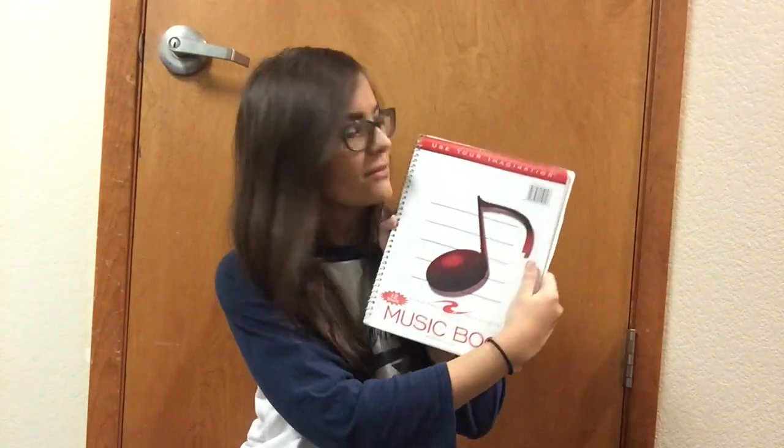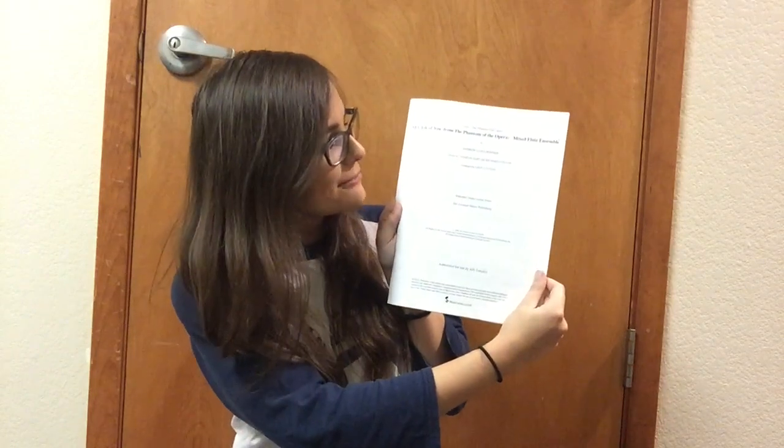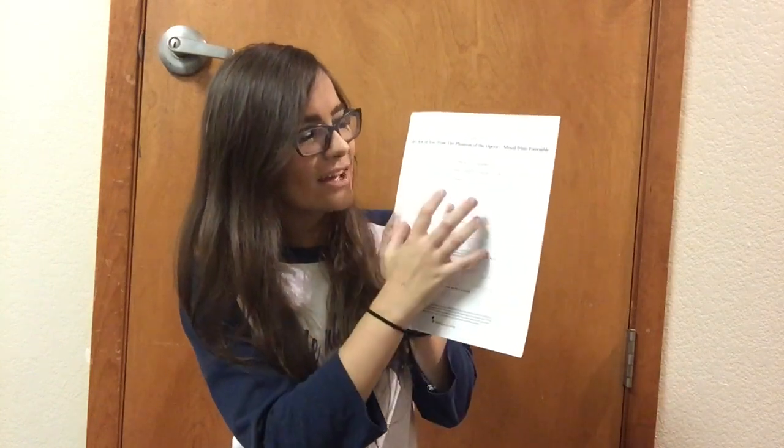My notebook for when I have lessons — I basically write down everything I've worked on, everything I need to continue improving, and anything else flute-related from my lessons. I also have the flute quartet arrangement by Gina Luciani of All I Ask of You from Phantom of the Opera. This is by far one of my favorite arrangements of a Phantom of the Opera piece — Gina Luciani, if you're watching, I love this arrangement so much.